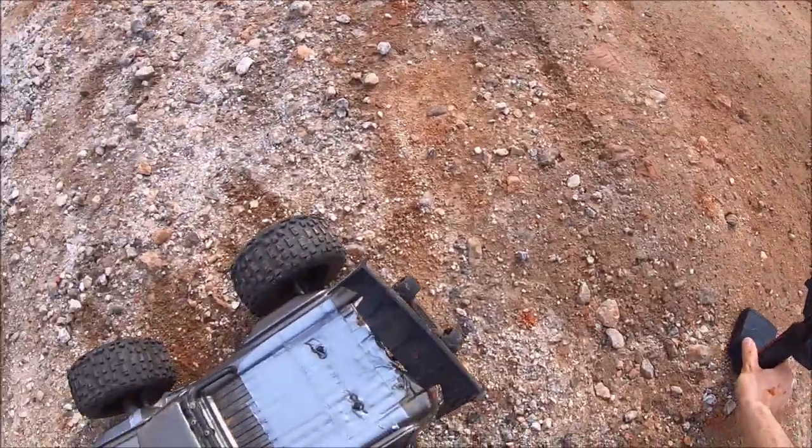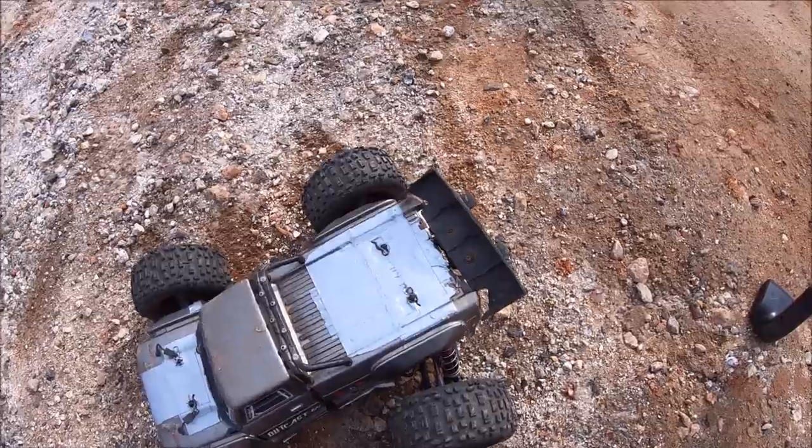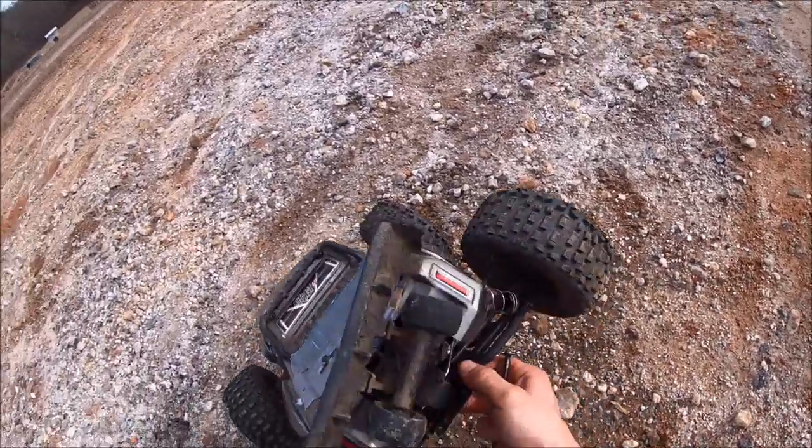Talk about a mega roof landing! Bro, that was carnage! It sure was, it looked bad!